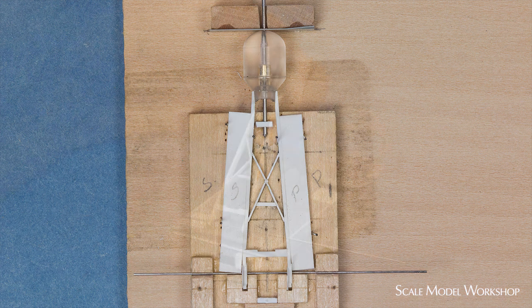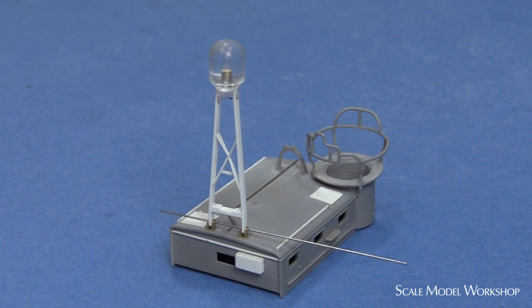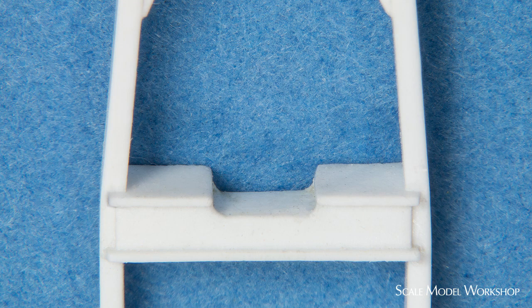With the basic structure in place, it was time to test fit the mast. The rectifier shelf was finished off by first adding the faceplate, the bottom, and then finally the top. Once all the pieces were in place, the cutout was filed to shape.